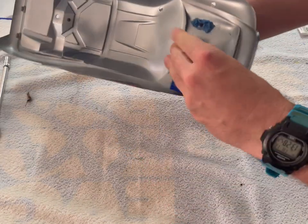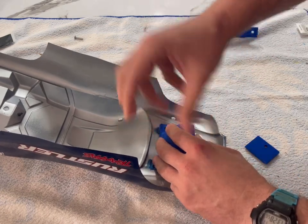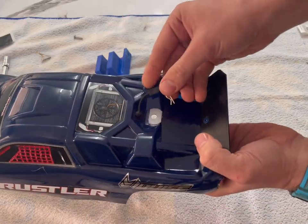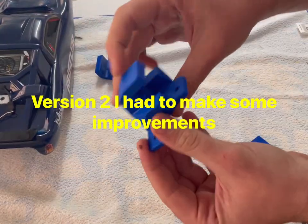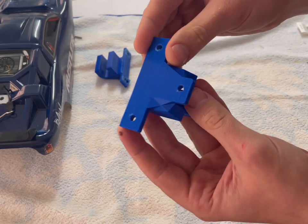So it goes in here like this — yep, holds it on and you just clip the body in. And then at the back, you just put the pin in and clip it like you normally would with the Rustler. This is my final design, and hopefully it goes well.